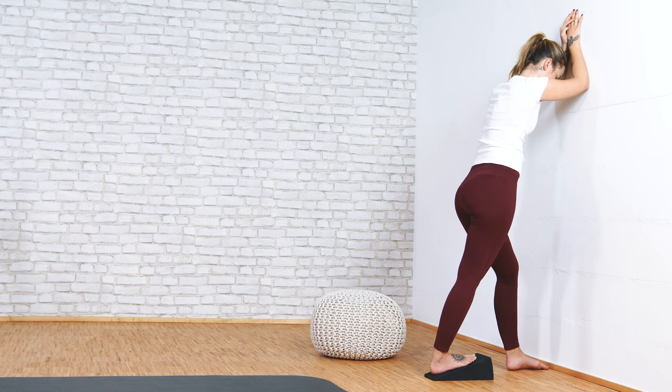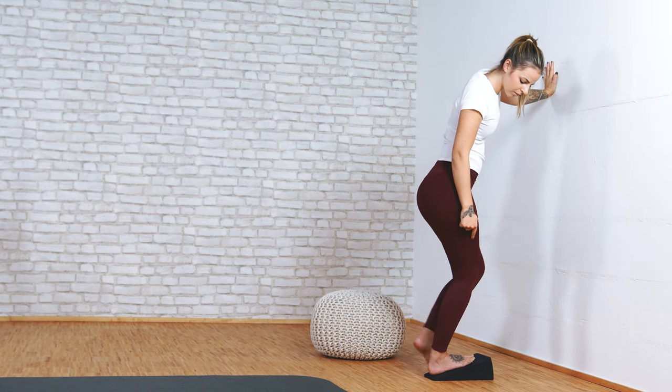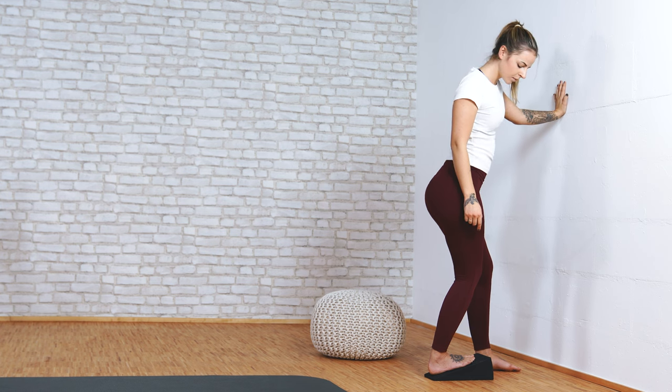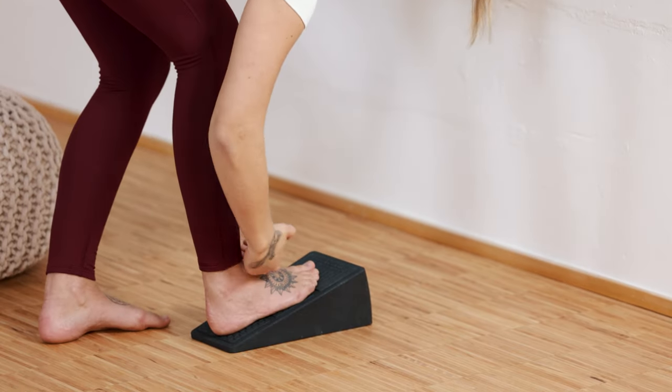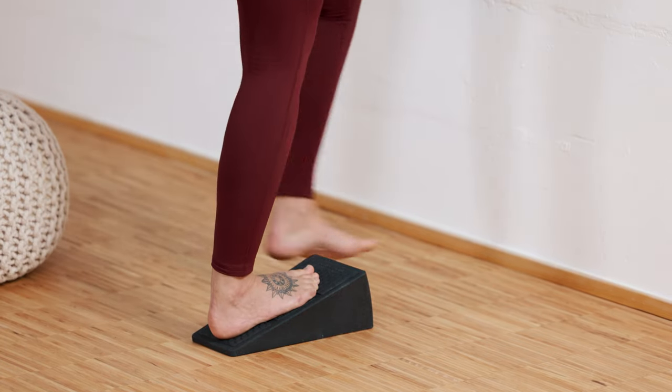Follow right up with the second exercise — walk away from the wall a little bit and bend your back knee. You can feel it at the front of your ankle and at the back of your heel area of your Achilles tendon; both are perfectly fine.